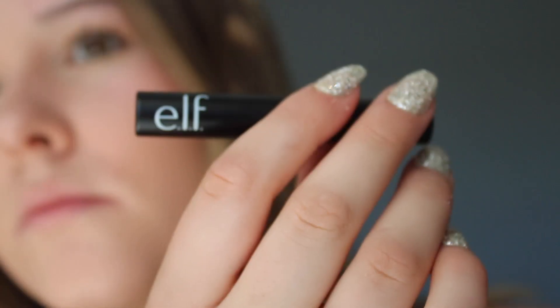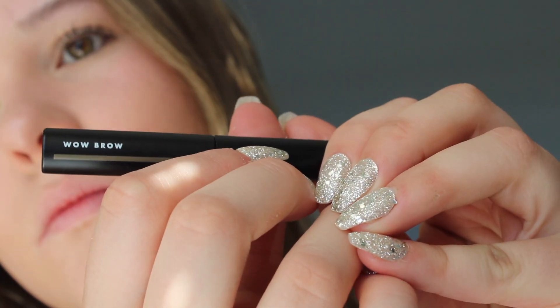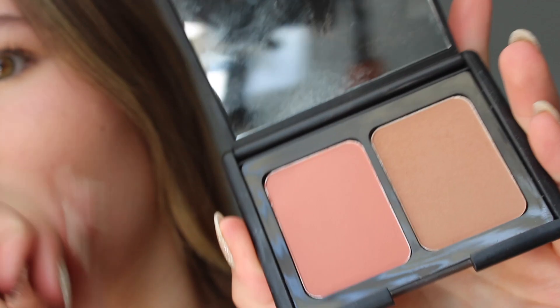Next I'm going to do my eyebrows. I use the ELF Wow Brow — it's like a rip-off of the Glossier Boy Brow. I just kind of brush my brows with it. I have decent natural brows so I don't really need to fill them in. I let it sit until it dries and then brush it, because if I brush it while it's still wet it makes them look weird.